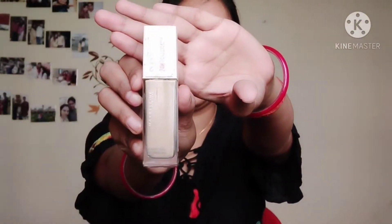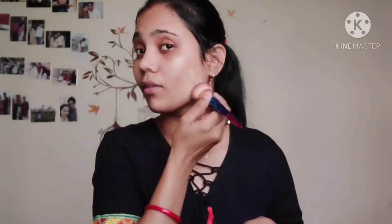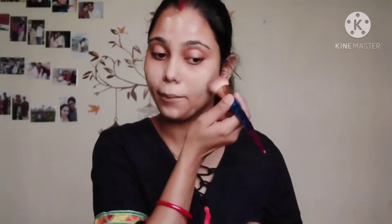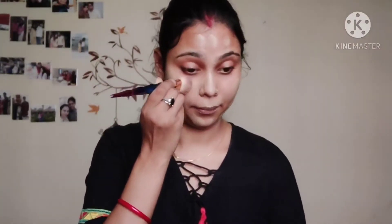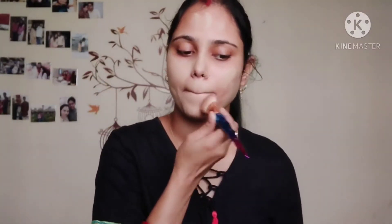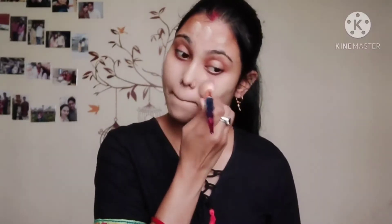I am using the Maybelline Super Stay foundation. It is a very good foundation with medium to full coverage. Very few foundations suit me, but Fit Me foundation also suits me. If Super Stay doesn't suit you, you can try Fit Me — it is also a very good foundation.